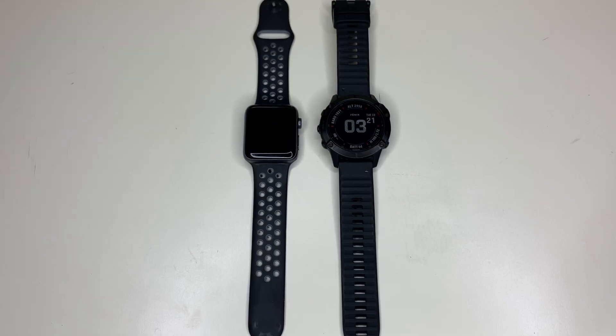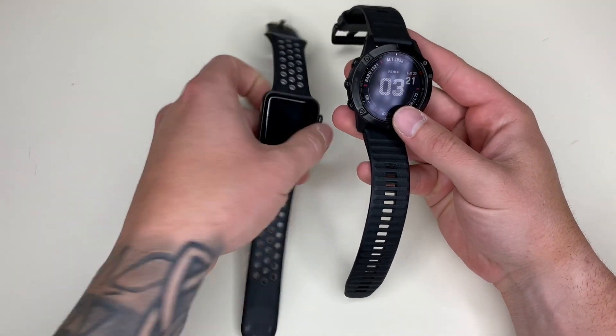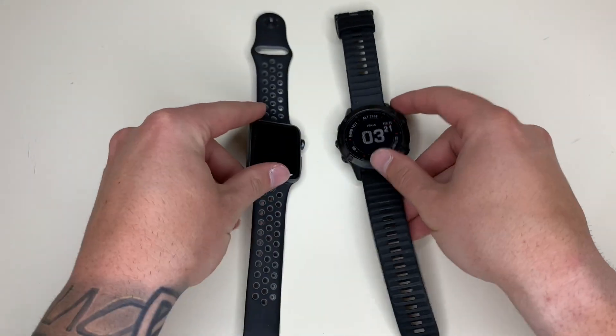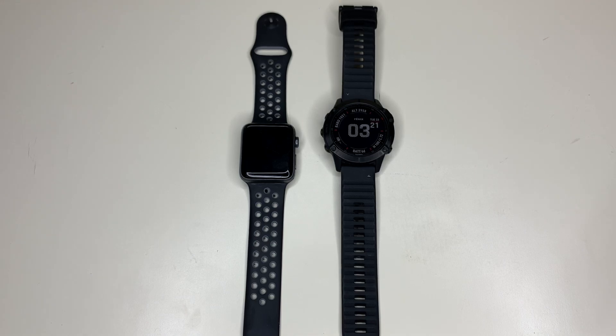What's going on everyone? Today I'm going to do a quick little on-the-wrist comparison with the Garmin Fenix 6 Pro and the Apple Watch 42mm. The reason I'm doing this is because when I was looking to purchase my Garmin, as you know there's different sizes, and I really didn't see any videos out there that quite really showed you what it looks like and how big it is on the wrist. So let's get into it.